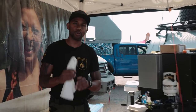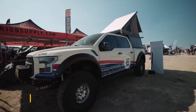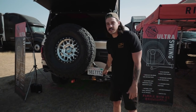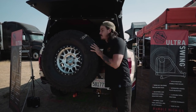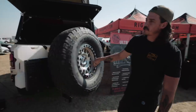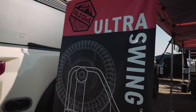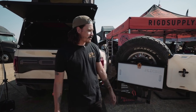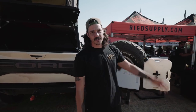My name is Sam and I'm with Rig Supply here at Overland Expo Mountain West. We are the makers of the Ultra Swing — a hitch-mounted tire carrier and accessory carrier that swings out of the way a full 180 degrees so you can access the rear of your vehicle without taking anything off. This specific unit can carry up to a 40-inch tire. We also have a table and Rotopax mounts — come check us out.